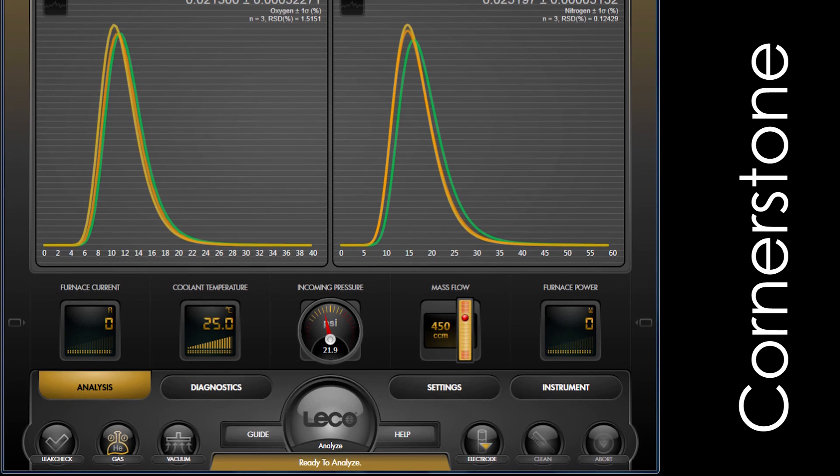As you can see, this software is divided into four main sections — analysis, diagnostics, settings, and instrument — for simplified navigation and organization.